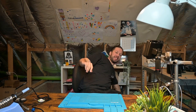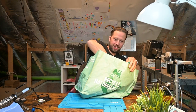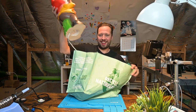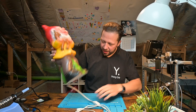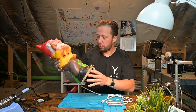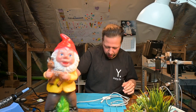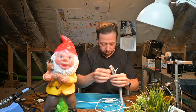Hey everyone, I'm back in my attic and today I am fixing a very cool thing. Check this out. So this was given to me by a colleague and her son really loves this, so they really wanted to get this back in working order, but they told me the power supply was broken.